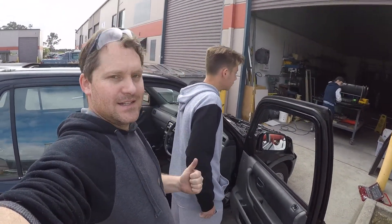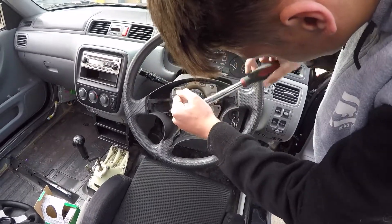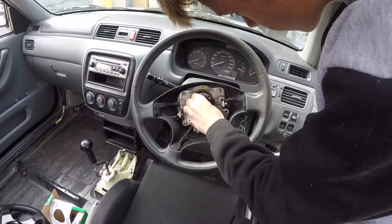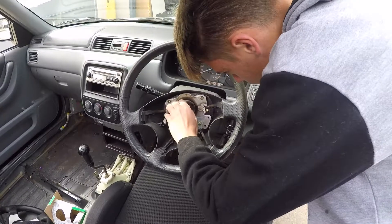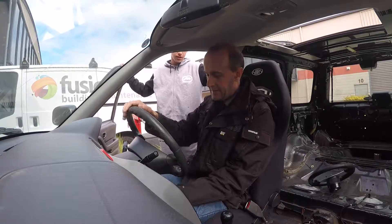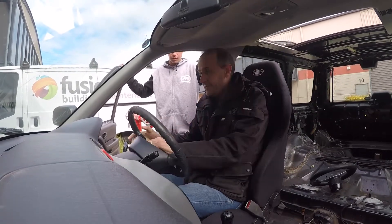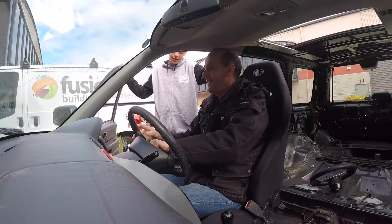Very exciting moment — Harley's going to install the new steering wheel. We'll undo it until it's pretty much all the way out, thread it in a little bit, and then basically wiggle the steering wheel like crazy to try and get it off. Always, always, always leave the nut on there.